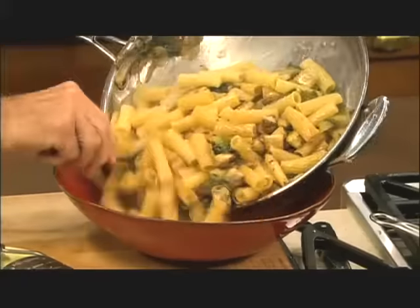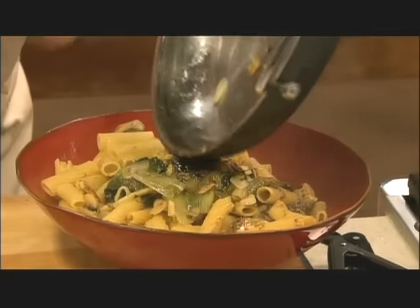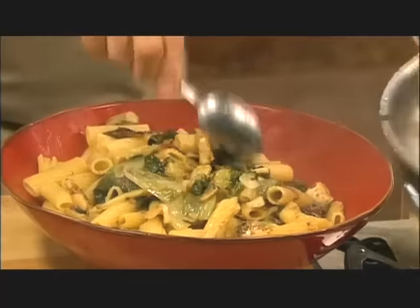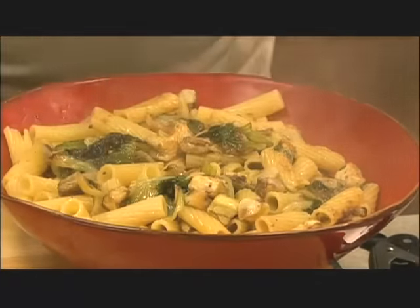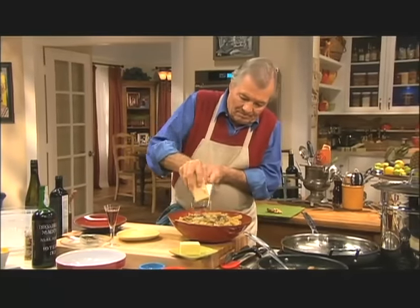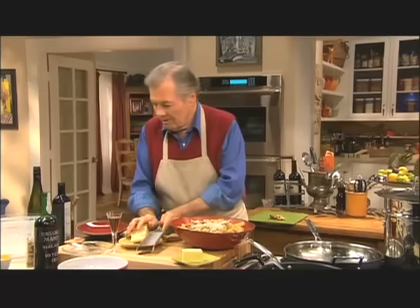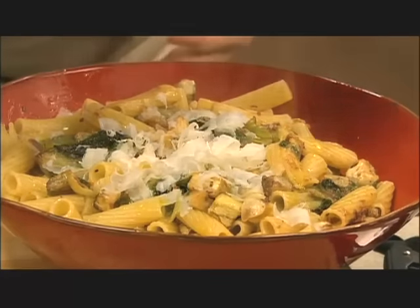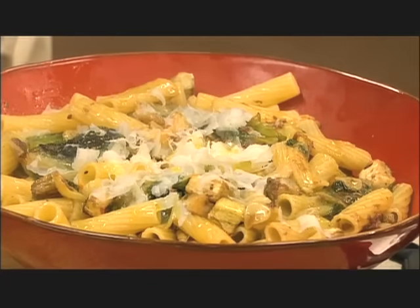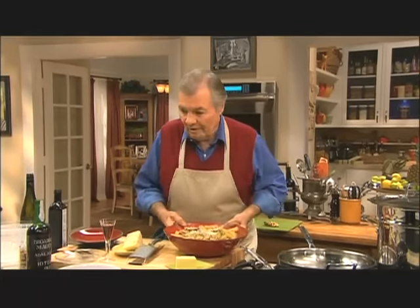Here we are — big bowl of pasta. This looks great and hot. A bit more cheese on top — you see it melt as it touches, which is beautiful. And maybe a little bit of extra virgin olive oil on top. It never hurts. Here is the rigatoni with the lettuce, anchovy filets, eggplant, pepper flakes, and a lot of garlic.